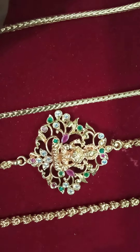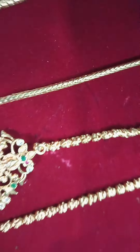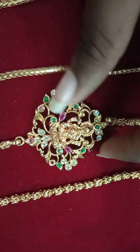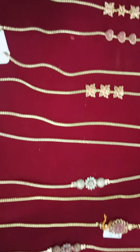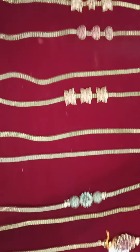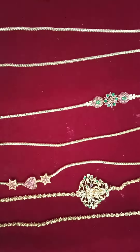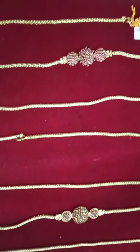Next, we will see a Lakshmi Mugap chain. Thank you for watching this video. Please subscribe to our channel.